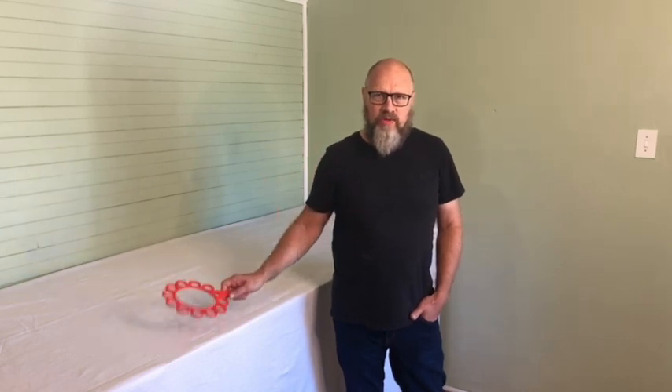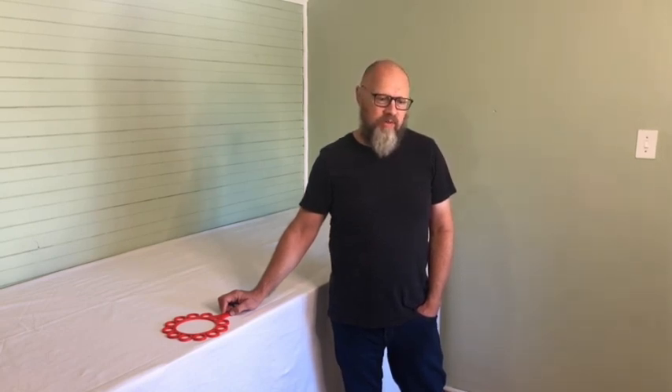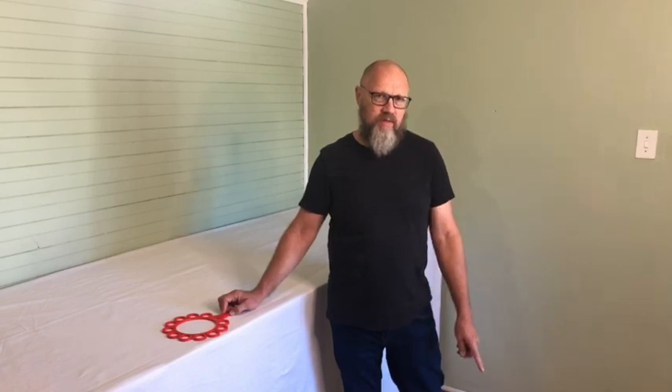Today I want to show you my own 3D printer that just arrived and I'm going to unbox it and set it up. Maybe this video can give you some first-hand insights if you don't have a 3D printer yet and you want to buy one — maybe it will give you some advice. I don't have a lot of experience, just a little bit, so it's also very new to me. Without any further ado, let me start by taking this thing out of the box.